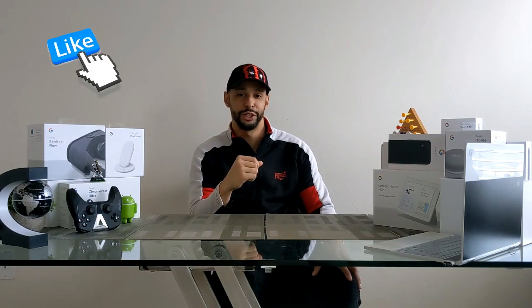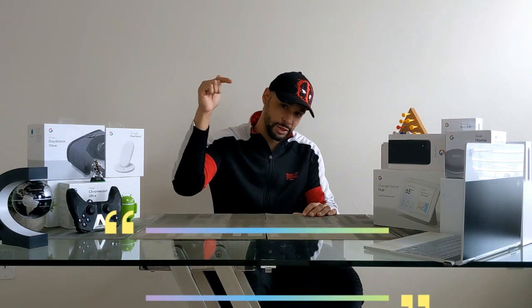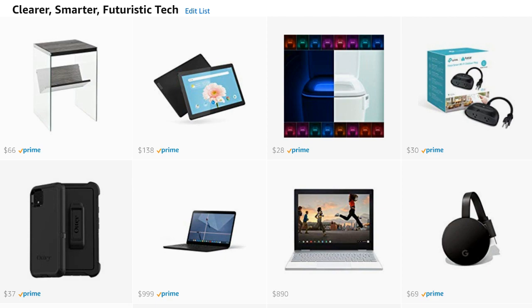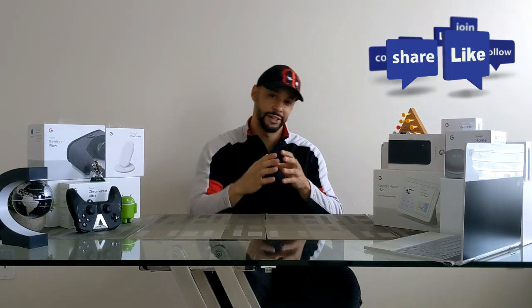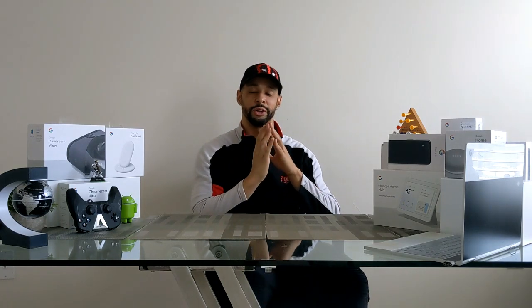Wrapping things up — if you enjoyed this video and found it useful, make sure you leave a like. If you have any questions or comments, drop those down below and I'll do my best to answer them. There are three ways to support the channel: head over to my Amazon storefront via the link in the description — I only put items there that I've bought or am interested in buying, and anything you buy supports the channel. You can also share this video with someone who might find it useful, or hit that subscribe button.